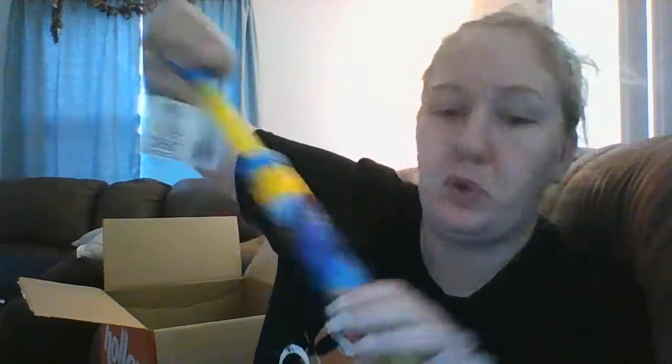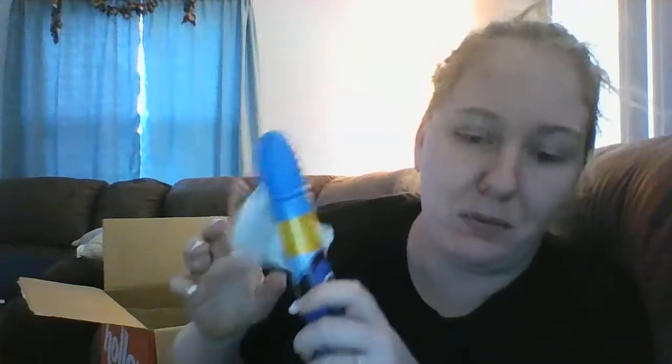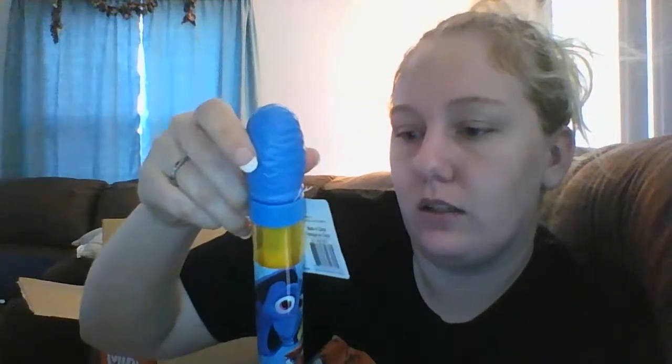Next is this Finding Dory water blaster. You just stick it in the water, pull this out, and then push it forward and it blasts people with water. This was a dollar, and it says it shoots up to 20 feet, so we'll see. Again, that is for the boat.